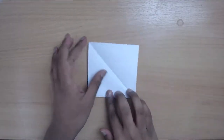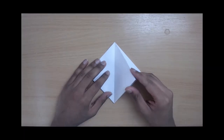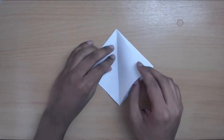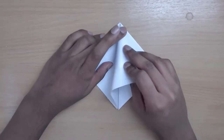Now you've got this, turn it around so that the open flaps are at the top. Make sure the open flaps are at the bottom, then take a flap and squash fold it down — first open the layer up and then squash it down.